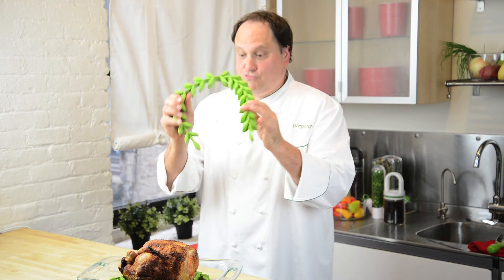It's one of my favorite roasting products on the market. This is the roasting laurel.